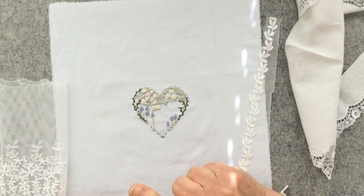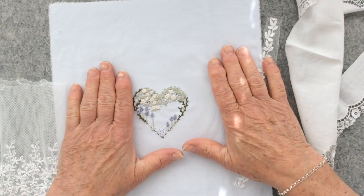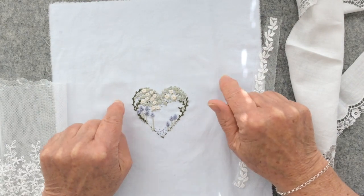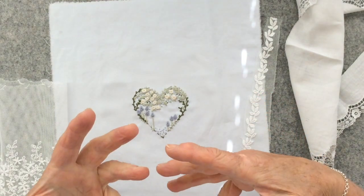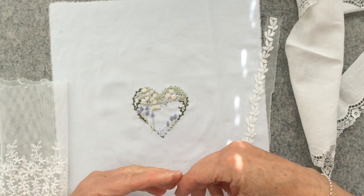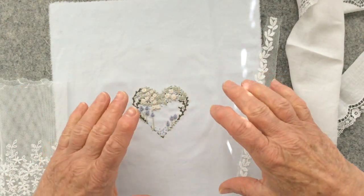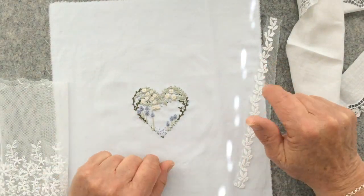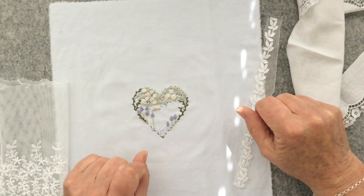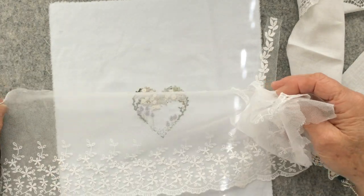I am regretting now that I just embroidered the heart onto the backing fabric and didn't do what I thought I might play with, which was to actually embroider the heart on top of some pieced pieces of Broderie Anglais.